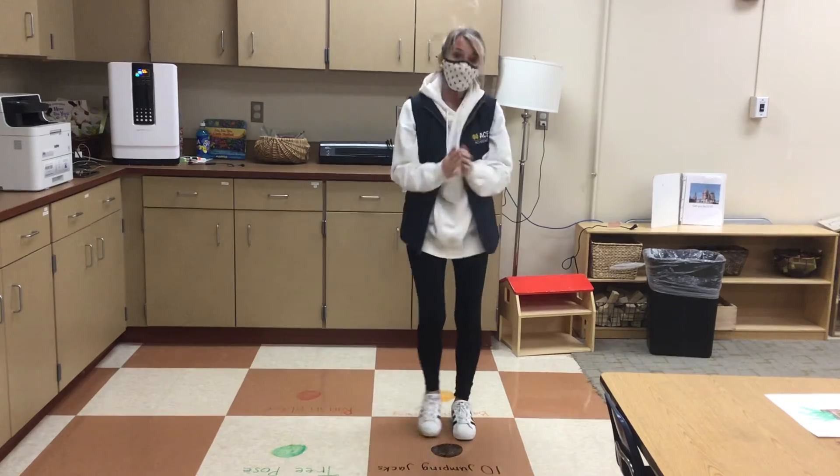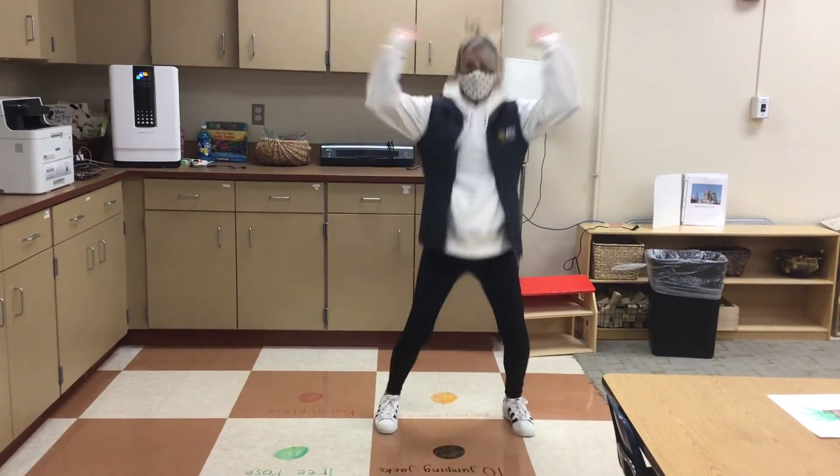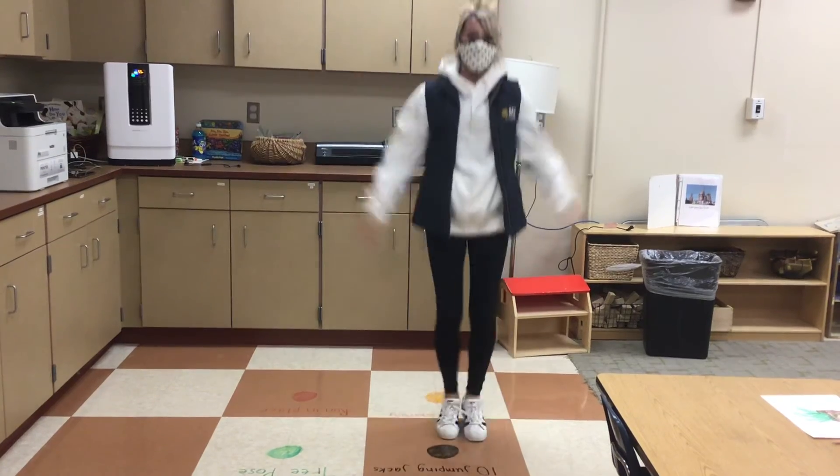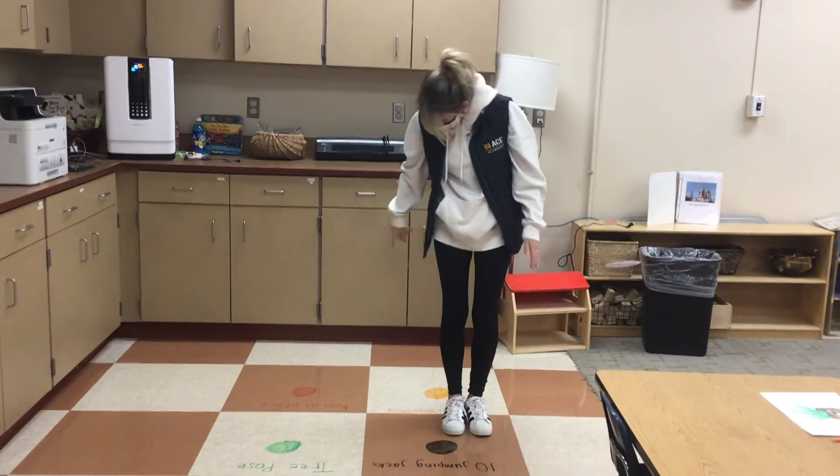Tree pose! Oh, jumping jacks. 1, 2, 3, 4, 5, 6, 7, 8, 9, 10. Orange — oh, balloon breathing.